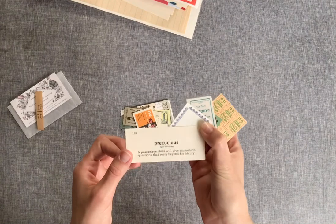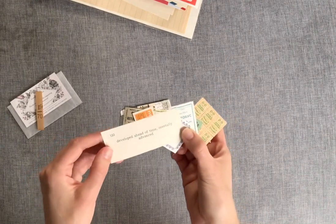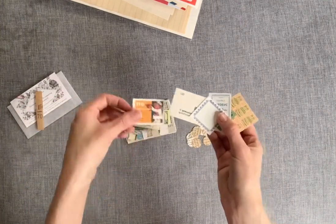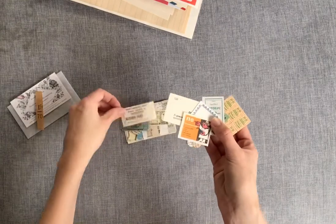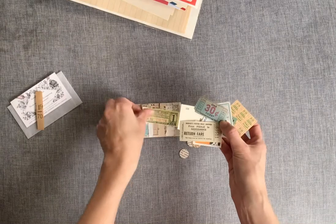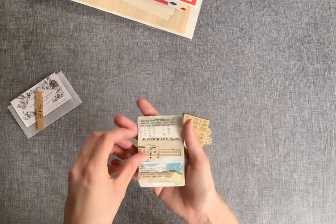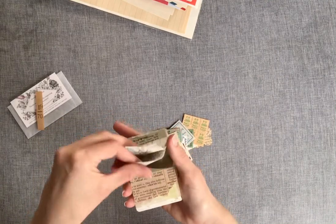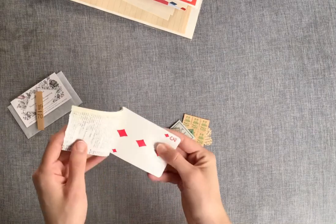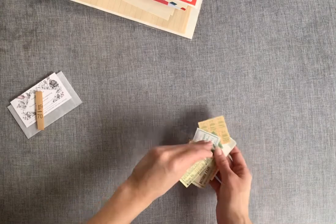"Precocious — a precocious child will give answers to questions that seem beyond his ability." Some little tickets, all different shapes, sizes, thicknesses, and colors — what fun little freebies! And a little tear-away paper pad that's been stapled on the back of a playing card. That's a great idea, so simple. Thank you, Sarah!